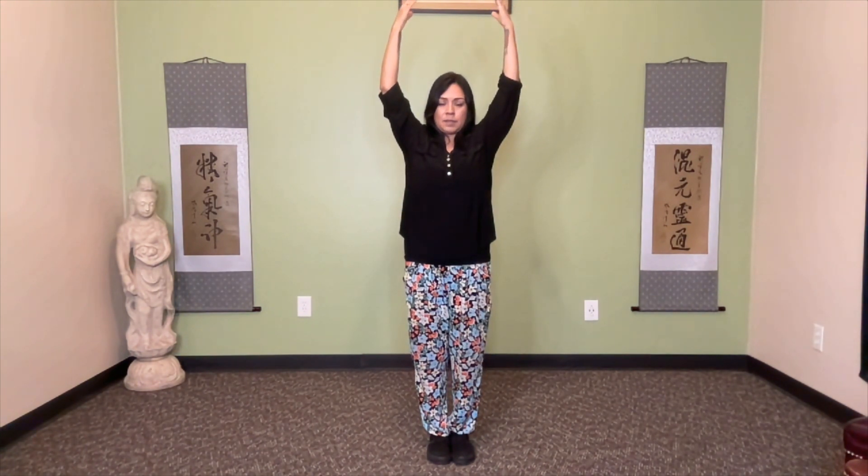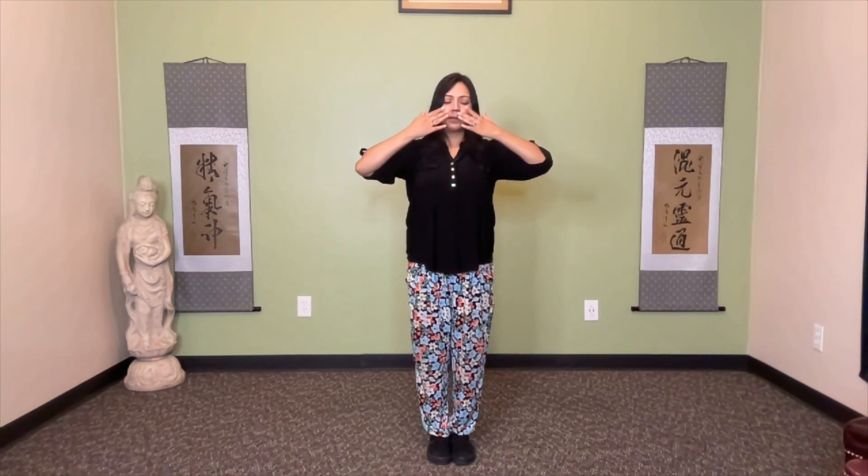A few more times — hold chi up, up to above the head, turn the palms down, core chi down. Wait for just a few moments before we physically draw the palms down. Palms over bah hui, sending chi inside to all structures of the head, the neck, all structures and organs of the chest.